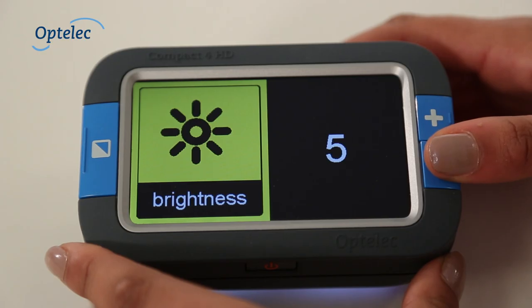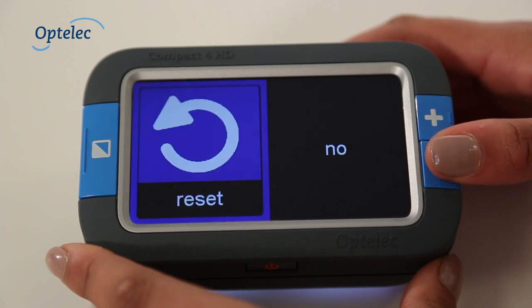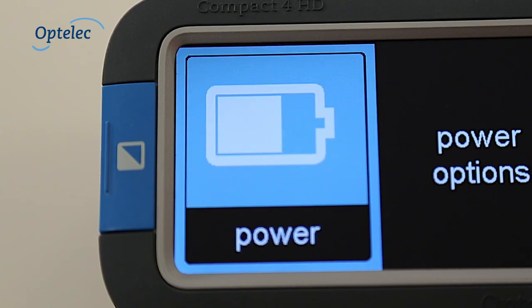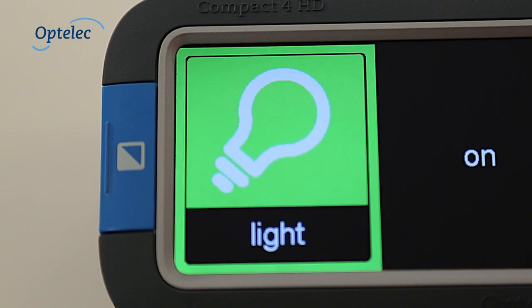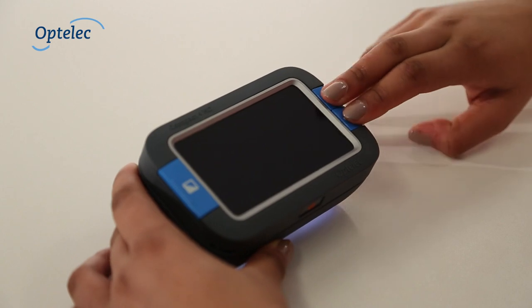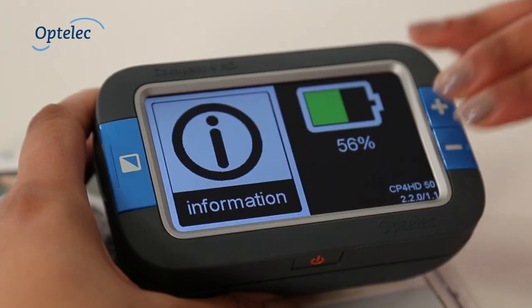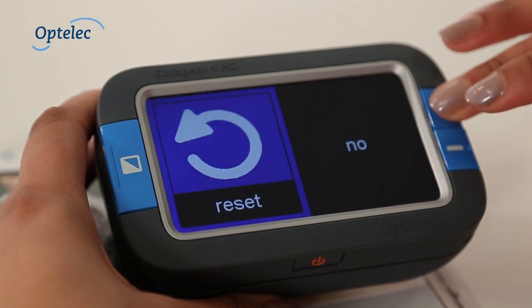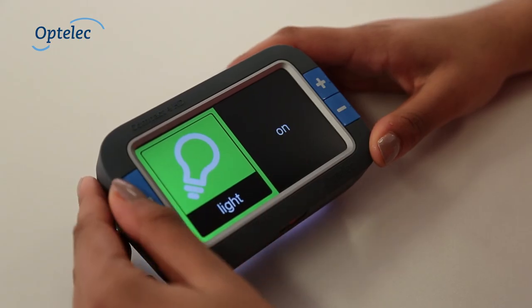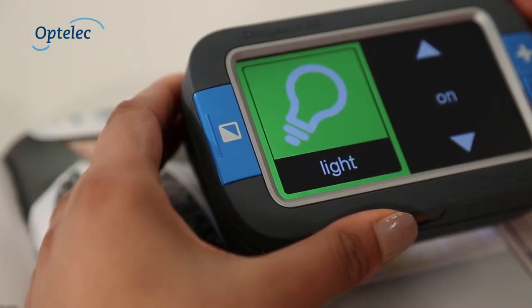The menu, which has been optimised for people with low vision, allows you to customise the Compact 4HD to meet your individual needs. The settings are displayed using high contrast large icons. Activate the menu by pressing the plus and minus buttons at the same time. This allows you to see how much battery life is remaining. The plus and minus buttons make it easy to scroll through the menu, and you can use the mode button to confirm your selection.